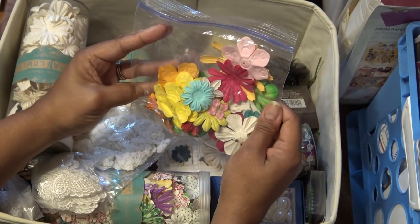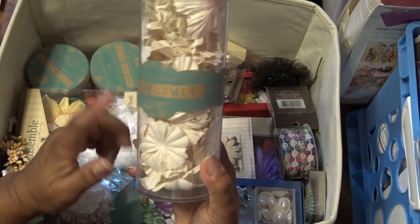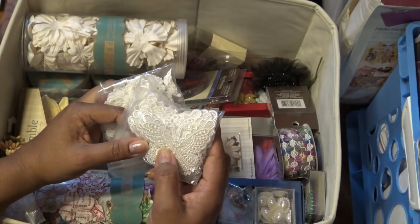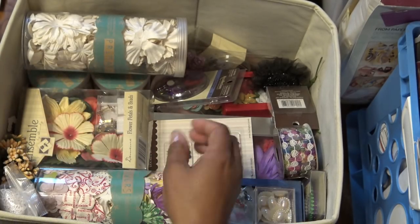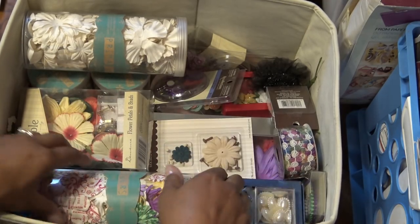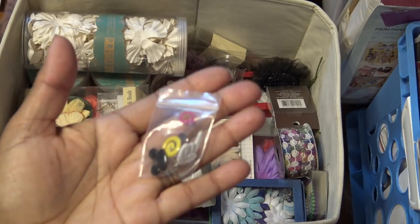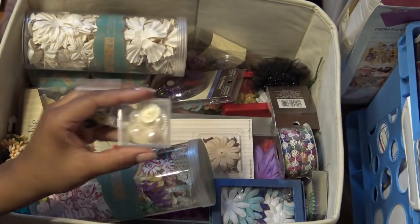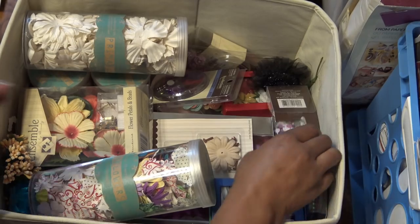These are just a ton of Prima flowers that I don't know why I put them in a bag - they might have been from like a swap or something. I need to do a bust-it-out on these because we don't use them as often. I think these came from like AliExpress or something - they're just like butterfly lace butterflies and then little crocheted flowers, which I can make myself but when they're like a buck you might as well pick them up. These are from Queen and Company - they're like brads that are Mickey and Minnie related.